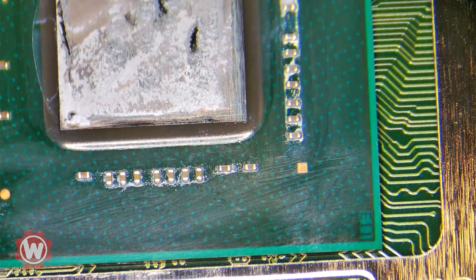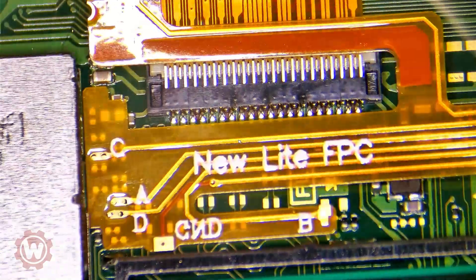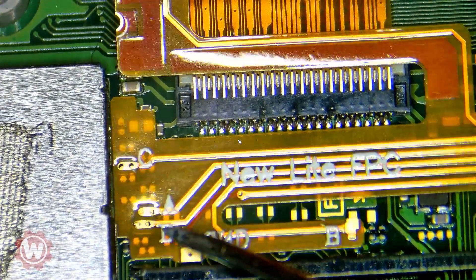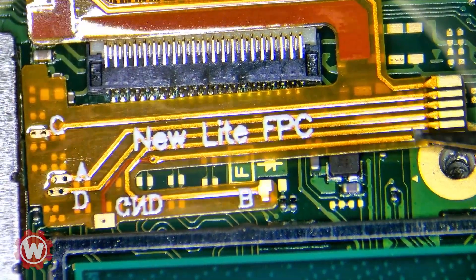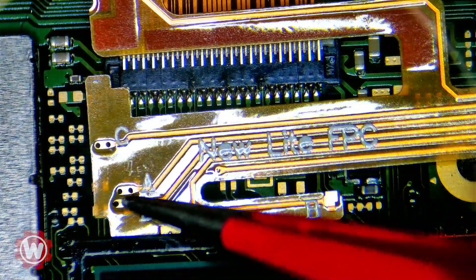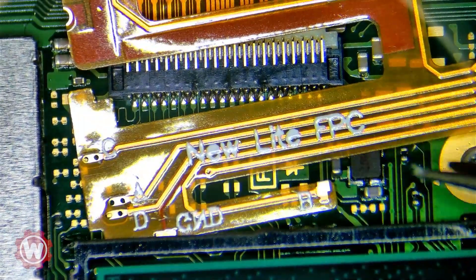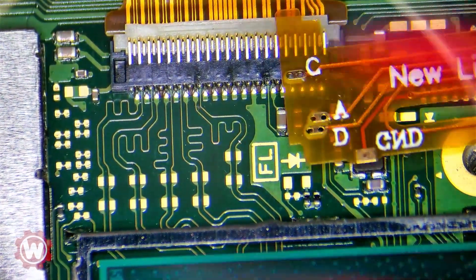Let's go ahead and pre-tin the solder points. So it's this one, this one — let me just make sure — these two and the top three. Okay, so these two.